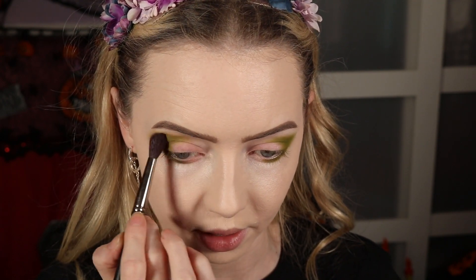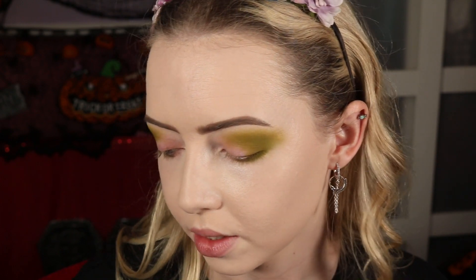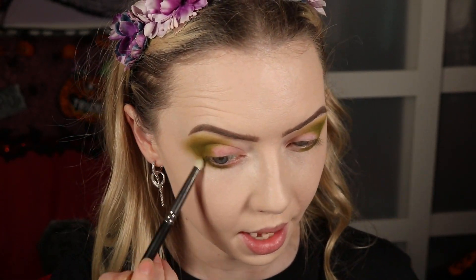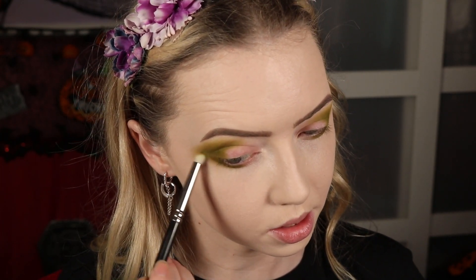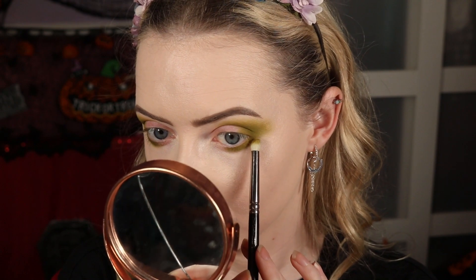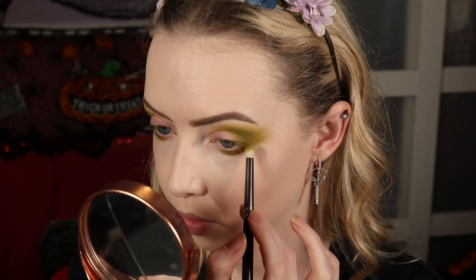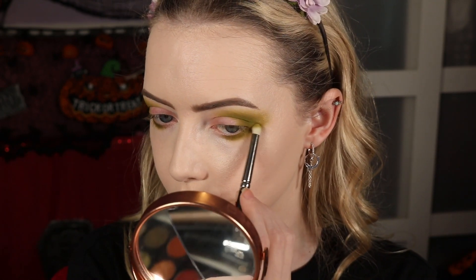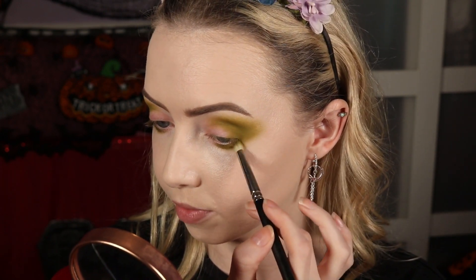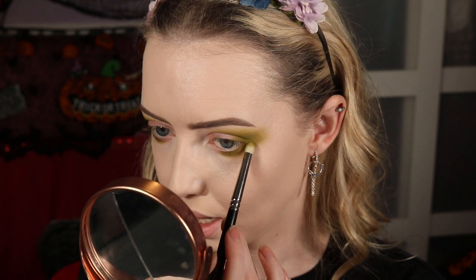I'm taking the shade just below that first one on a 6SS from Inglot — a nice big fluffy brush — just to blend out the edges. It gives me a softer version of that green to help the edge blend out. Then taking a 219 brush on a nice thick pencil brush and using that same colour to blend out the lower lash line, overlapping the edge of the first green and blending down. I'm actually quite surprised at the quality of this Morphe palette.